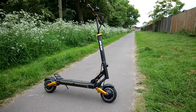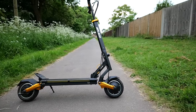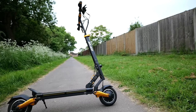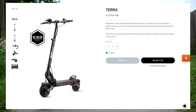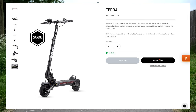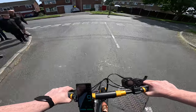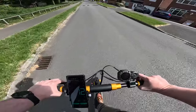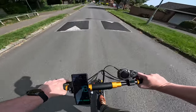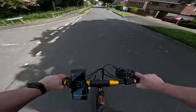The Splatch Twin chassis is an OEM design, which means it's not exclusive to Splatch, and you can find essentially the same scooter from different brands. For example, the Evolve Terra appears to be the exact same as the standard Twin, and there are quite a few similarities with the Vset 8 Plus too. The big difference is the price — Splatch is one of the cheapest options, making it the obvious choice. It's also the most fun brand name to say. Splatch.